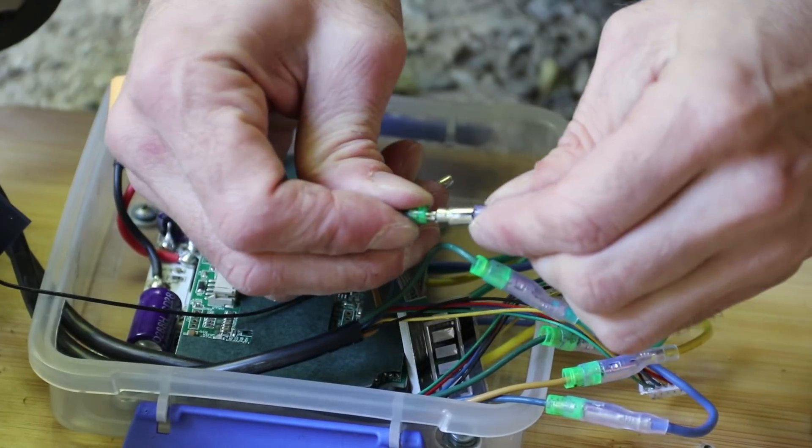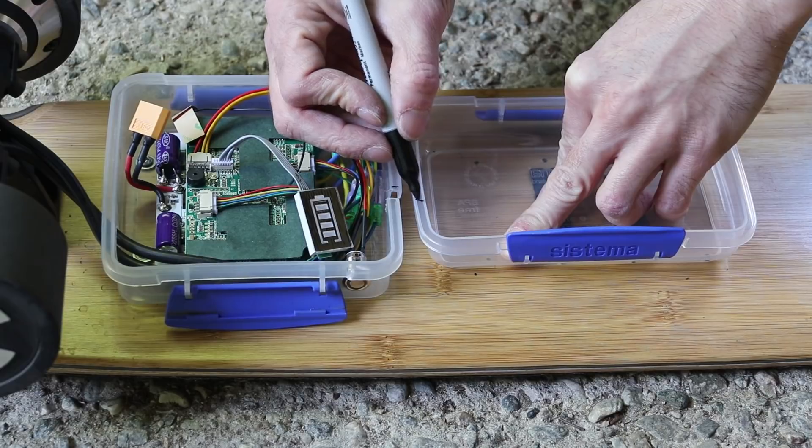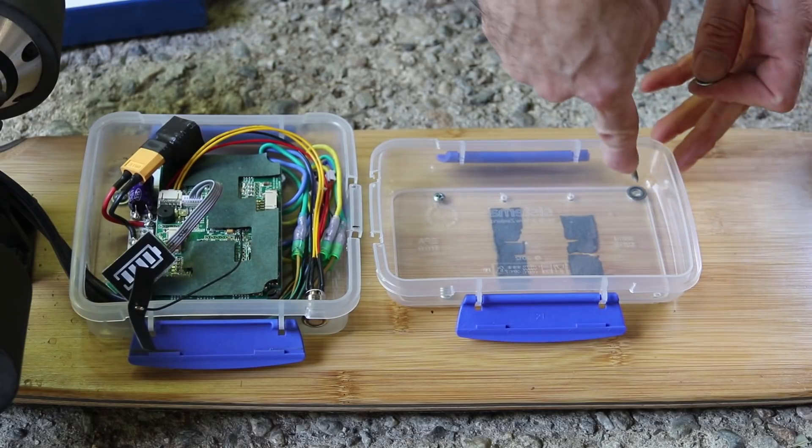I'm in the process of making another video that goes over all the details of installing the batteries and ESC. I'll try to get it done this week.